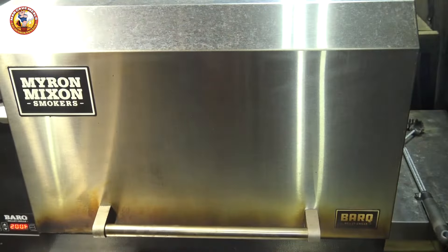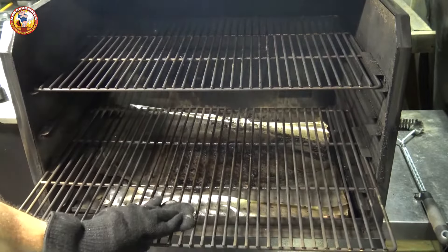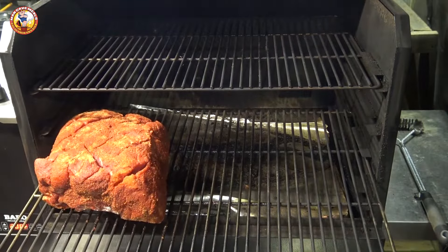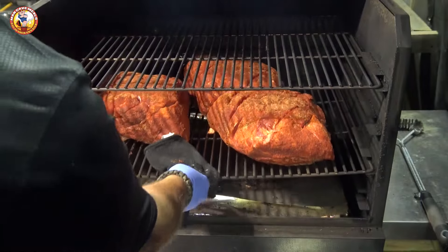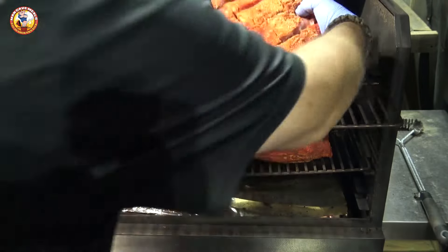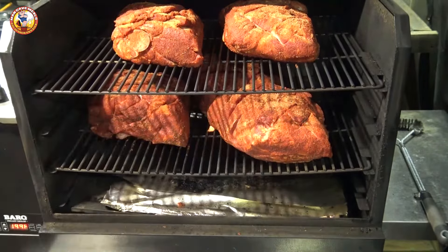I've got my Myron Mix smoker fired up running at 200 degrees Fahrenheit. I'm putting three of the larger butts on the lower rack and the two smaller ones on the top rack. Here's the game plan: it doesn't matter what size they are — they're all going to go for 12 hours in the smoke before we even come back and look at them again.